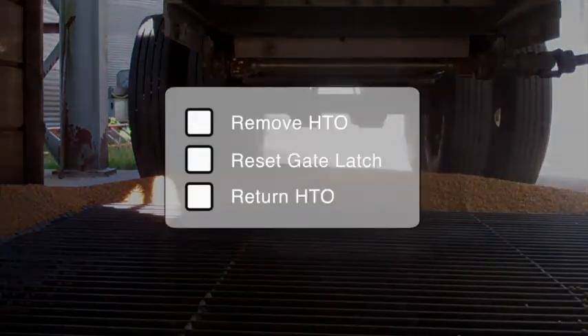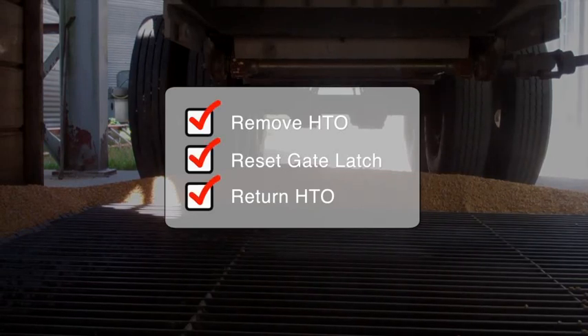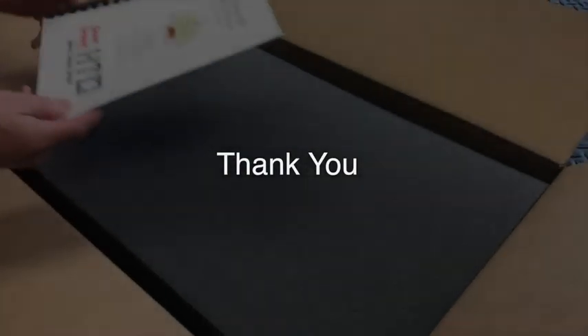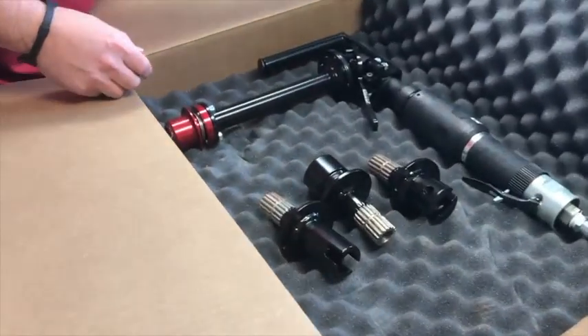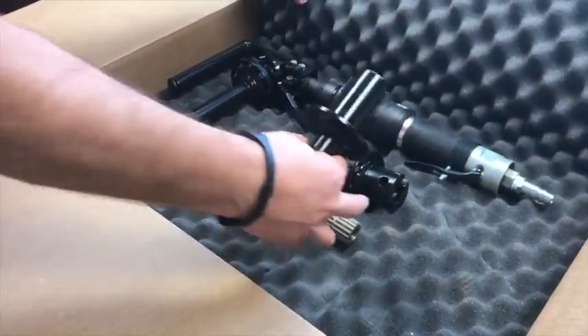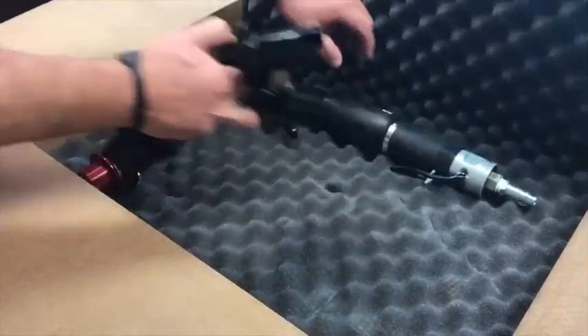After you're finished opening or closing, simply remove the HTO, reset the gate latch, and place the HTO in a safe place. Thank you for taking the time to view this video. We are sure that the DoorDemon HTO will become a valuable asset for you, helping to make the job of opening hopper trailer gates easier, safer, and more efficient. Thank you for your business.